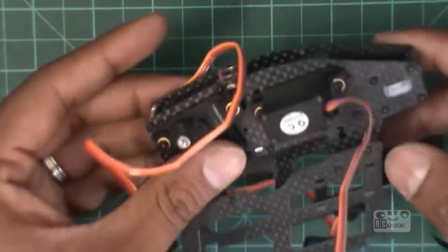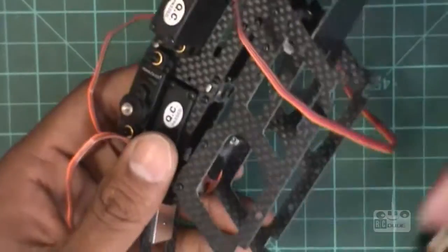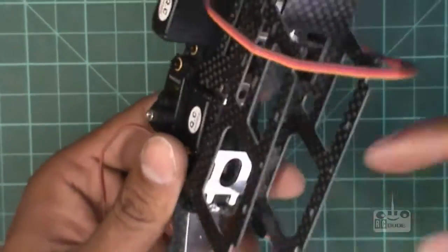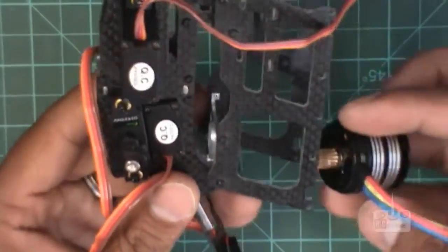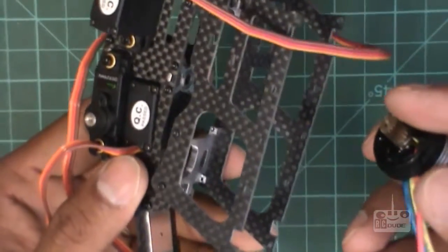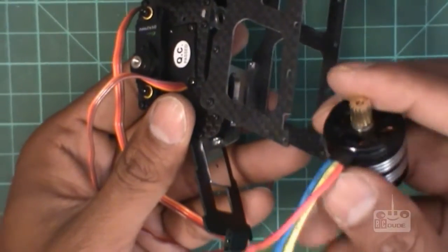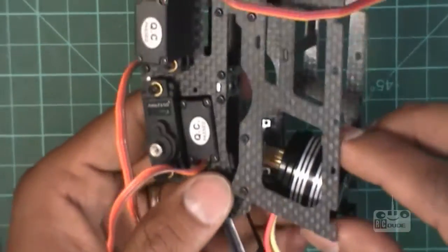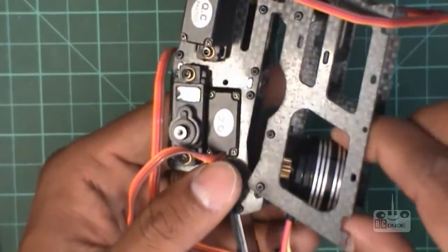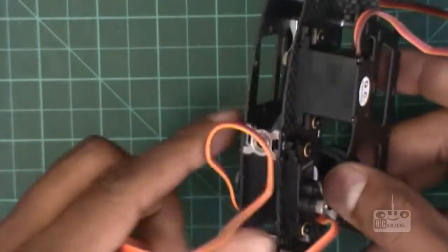Get this back and now you can drop your motor in. I believe we can put this wire on this side, so we can put this wire this way — that should make our job a lot easier.